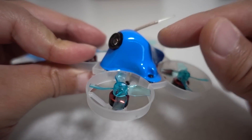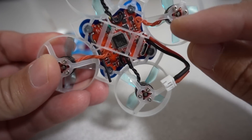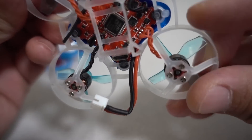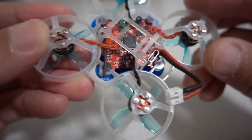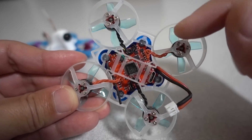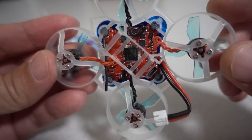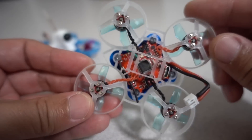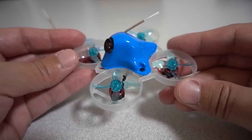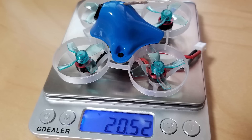I'm using a Beta FPV canopy. In this instance I am direct soldering the motor wires on, which is very challenging to do and I don't recommend it. The reason I did it is that particular board had plugs going sideways instead of vertical, so I desoldered and cut the plugs off. It actually saved about a gram of weight — this build is coming in at 20.5 grams.